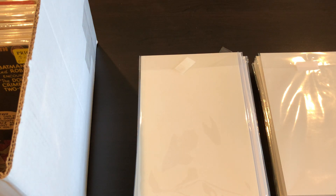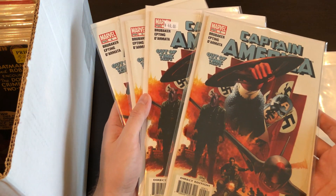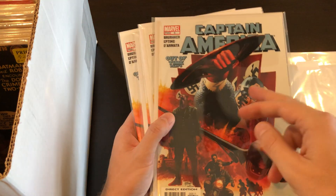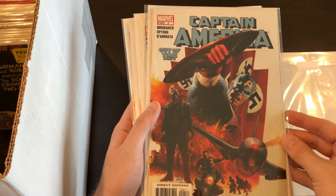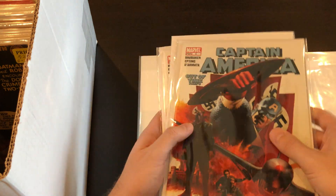Then we've got some Captain Americas from the 2004–2005 series. We've got four copies of #6, which I believe is the first Winter Soldier. This is the primary cover — the other cover has the Winter Soldier as the main character. A couple of nice high-grade copies of that.